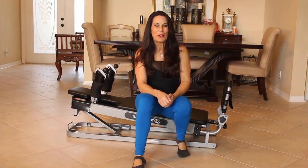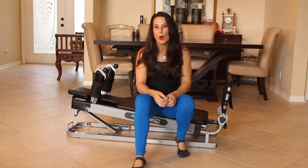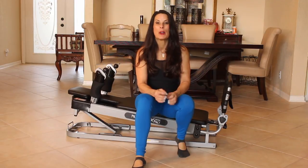Hi everyone, it's Laura from lauralondonfitness.com and today I have a great lower body workout for you using the Pilates Power Pro Gym.